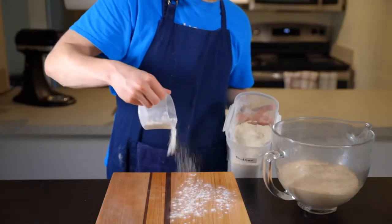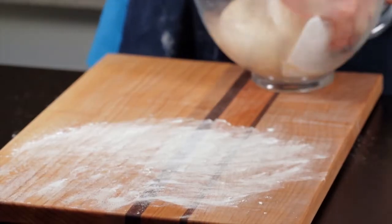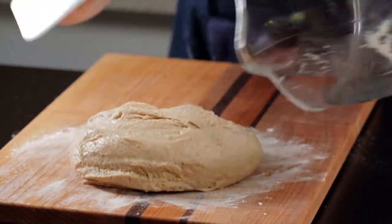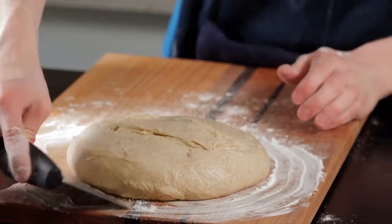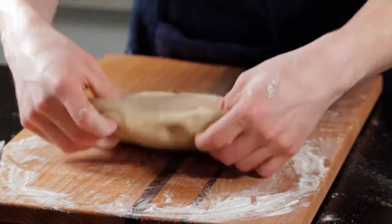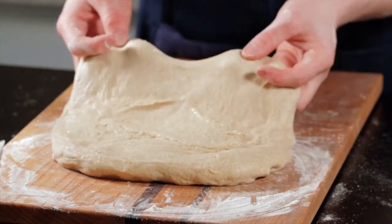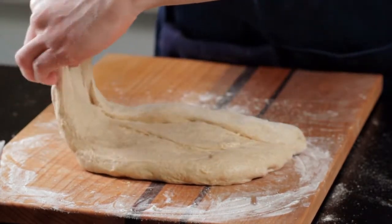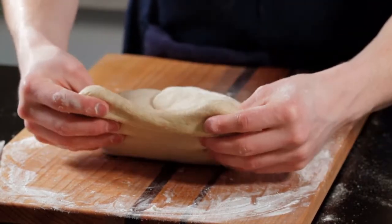Now it's time for the final shaping. Start by dusting your surface with a light coating of flour, then turn your dough out onto the surface. Make sure to leave the top side of the dough unfloured because we'll need it to stick to itself during shaping. Drop some flour around the perimeter and work it underneath using a metal bench scraper to make sure the dough doesn't stick to the work surface. For the actual shaping, work your dough out into a wide rectangle, then fold the portion closest to you over the middle, then fold the left and right sides over each other.